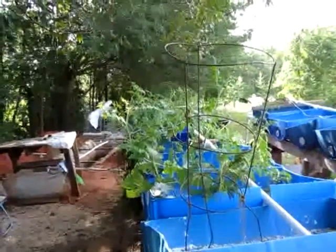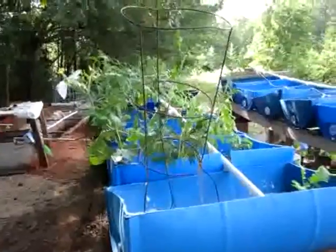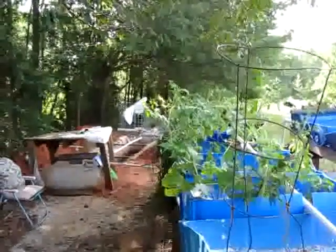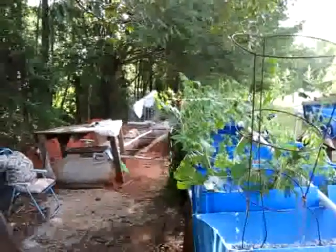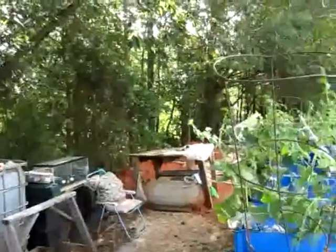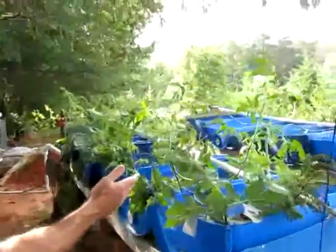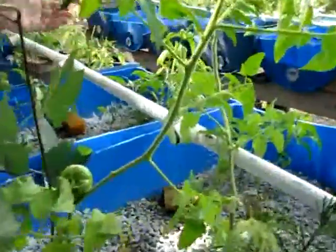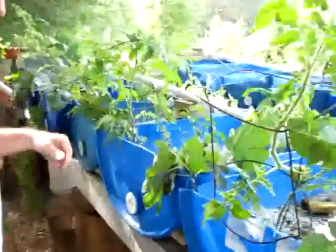This is the progress of the aquaponics. We started in March — it ended up being a little too early. The water temperatures were not warm enough, so it took six whole weeks to cycle. In the meantime, the plants were stunted and weren't doing anything. It started cycling beginning of May, so this is middle of June — six weeks after cycling. As you can see, the tomato plants have shot up pretty good, with tomatoes all over the place, and the pepper plants have jalapeños on them.